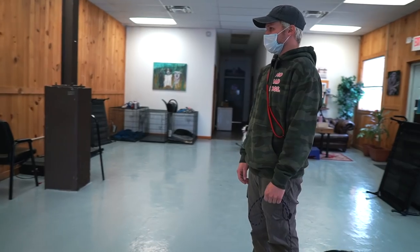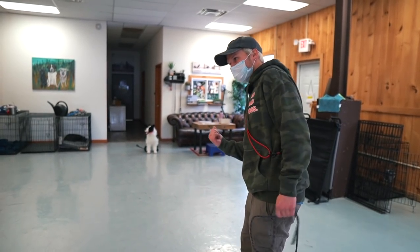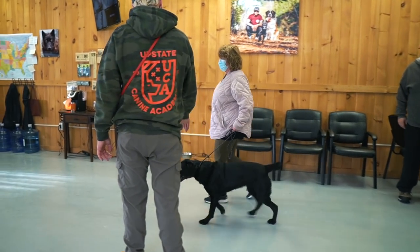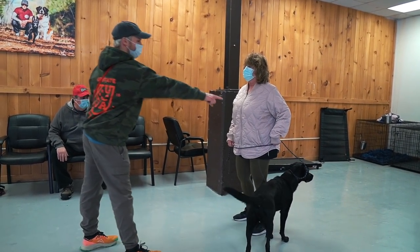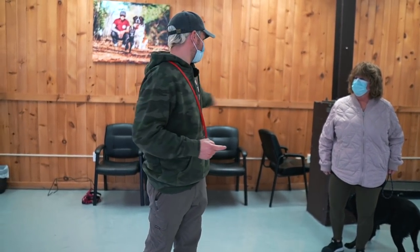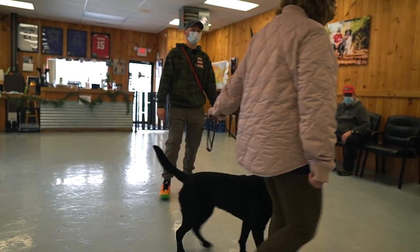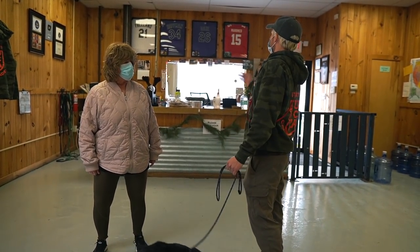I'm going to hand the leash to you. Don't look at her — just walk straight forward and don't give her unnecessary information. Use that leash to guide her. If she pulls, pull back and tell her to heel. Put all the leash in one hand — the leash is communication, and if your communication runs through two hands the message gets distorted. Nice and relaxed. Any time she goes forward, back, or sideways, just give her a little pressure. Remember to look forward — there you go.